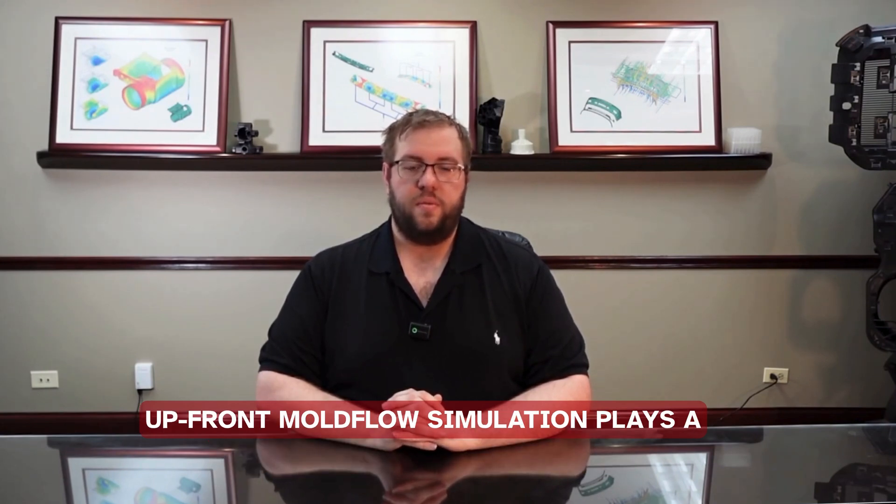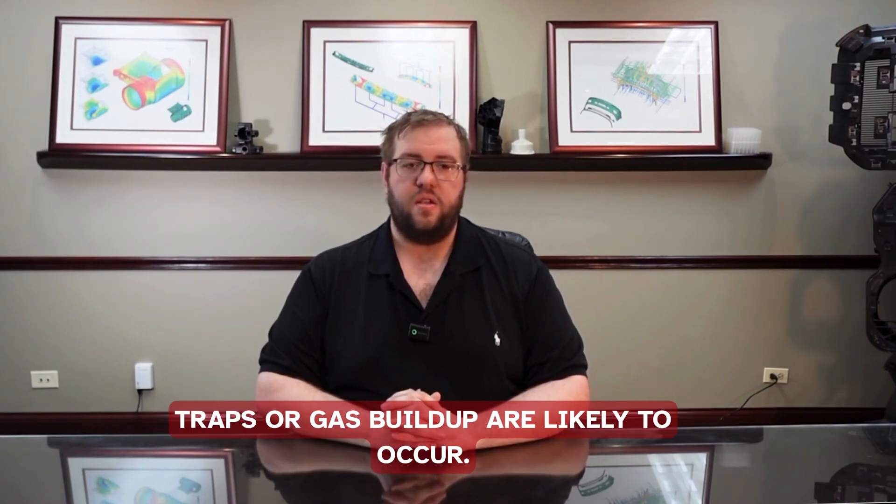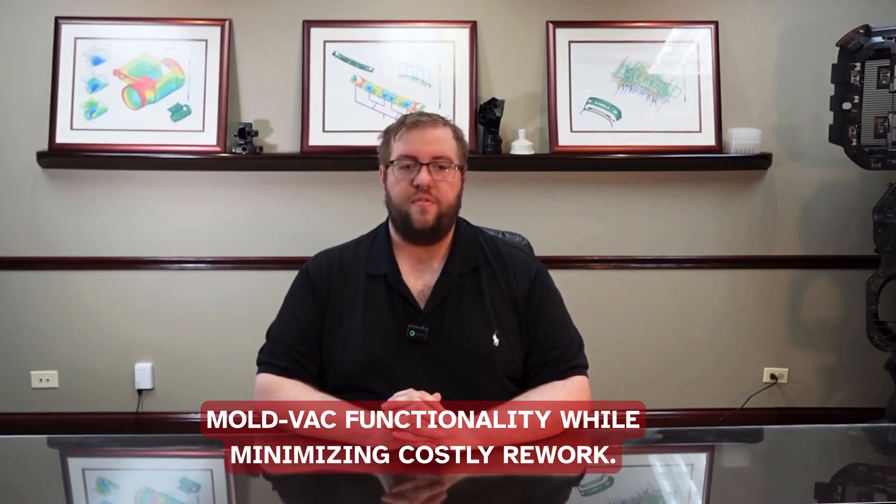Upfront mold flow simulation plays a vital role, allowing us to identify end-of-fill regions and predict areas where air traps or gas buildup are likely to occur. This data-driven approach helps us strategically implement MoldVac functionality while minimizing costly rework.